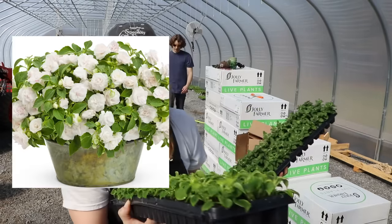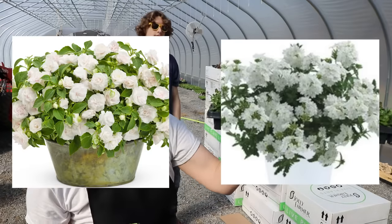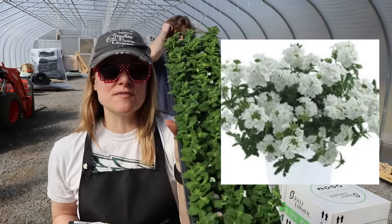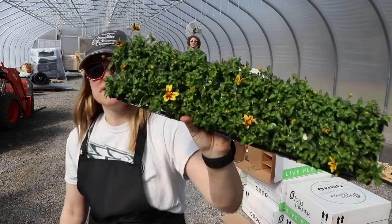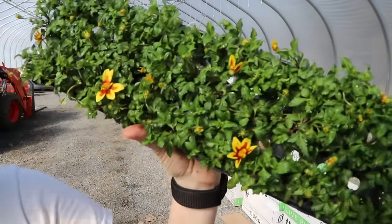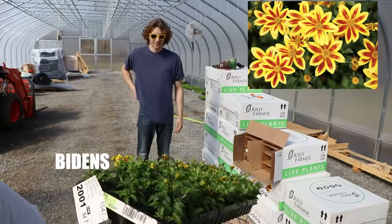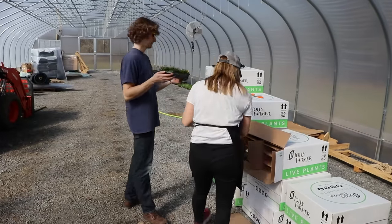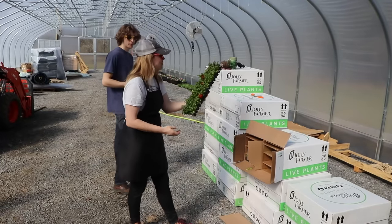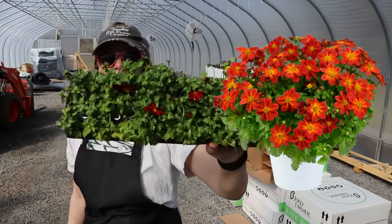For four-inch pots we have a double impatiens color white, and a verbena called Vanessa White — oh my gosh, this is in bloom! How is this even possible? It's two inches tall! It's called Blazing Star — it's definitely blazing. And so is Ring of Fire — they are living up to their names!